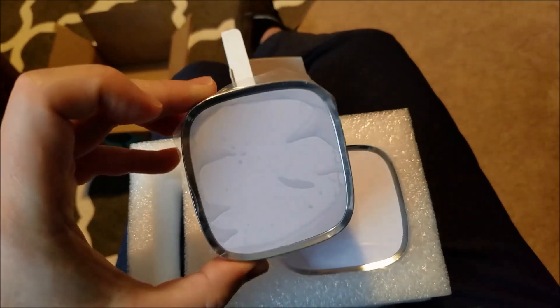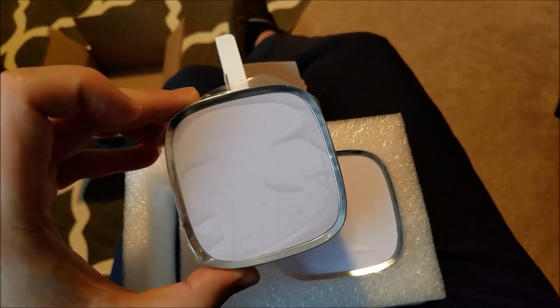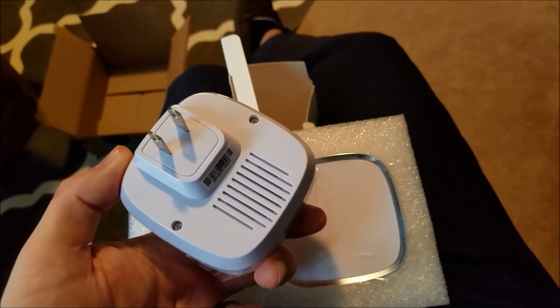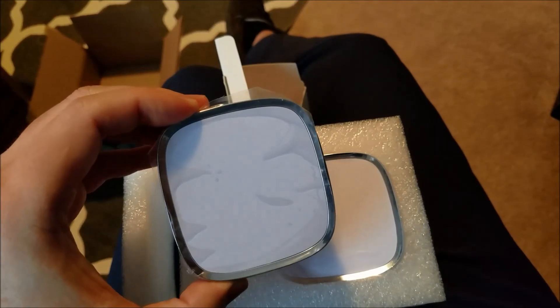There you go. I'll put the link below in the description — a link to Amazon where you can get your very own Govee waterproof wireless doorbell.